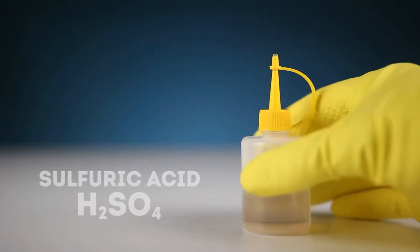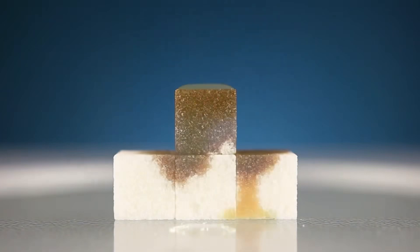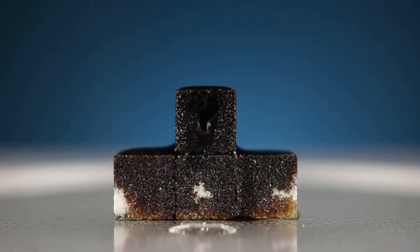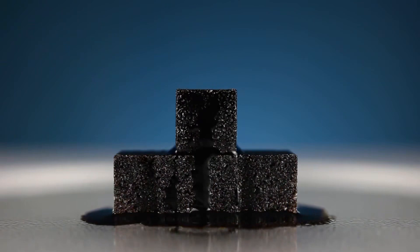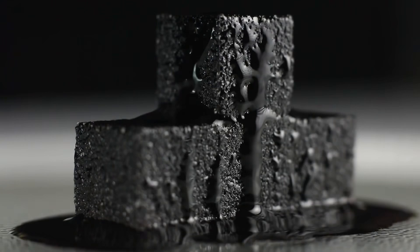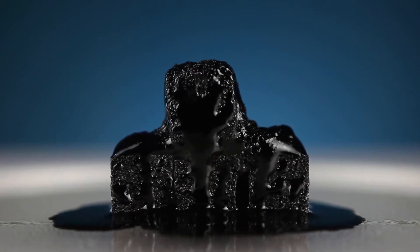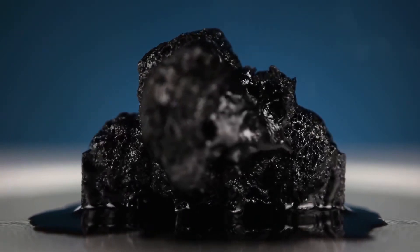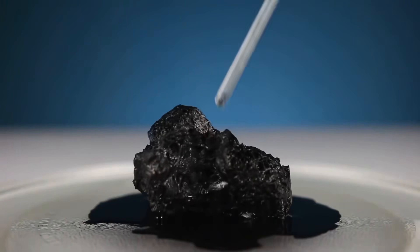Let's take sulfuric acid and very carefully begin to impregnate refined sugar with it. Add a little bit and the sugar gradually begins to turn black. Continue until all the sugar turns black. Now we just watch — we see how liquid begins to flow out of the sugar and then it begins to deform and grow faster and faster. Gas is already starting to be released and the sugar itself seems to be boiling. Finally, the reaction is completed, turning the sugar into a soft, sticky black mass.